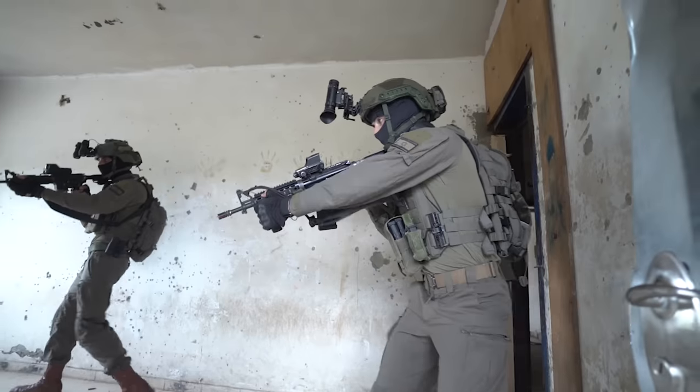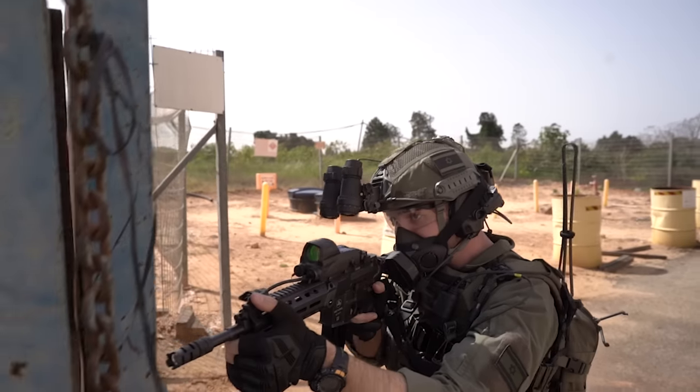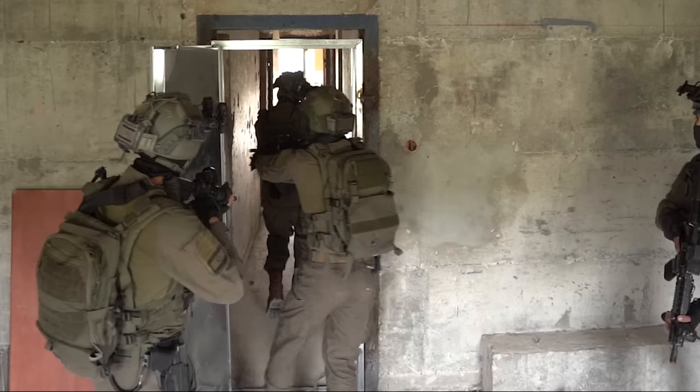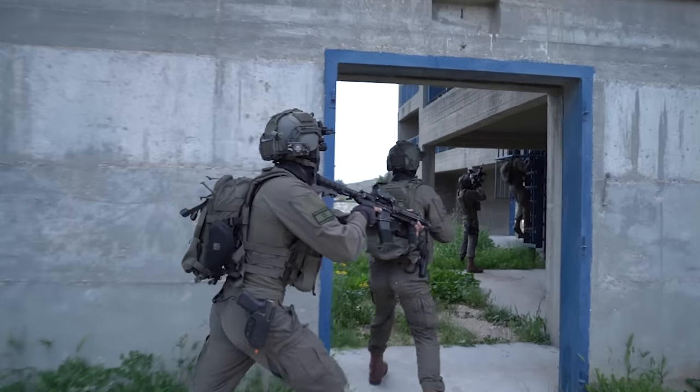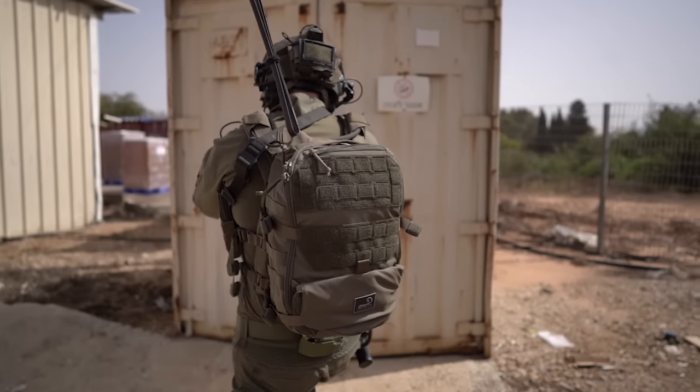To understand the AMAP-3, you need to know its origins. Designed for special forces whose mission sets changed drastically and quickly, a more versatile pack was needed that could do more than ordinary packs. In this video, we're going to take a deeper dive into what the AMAP-3 gives you over regular assault and EDC packs.